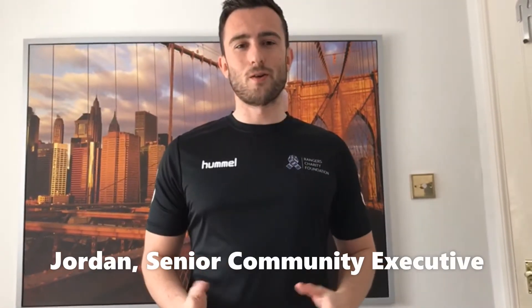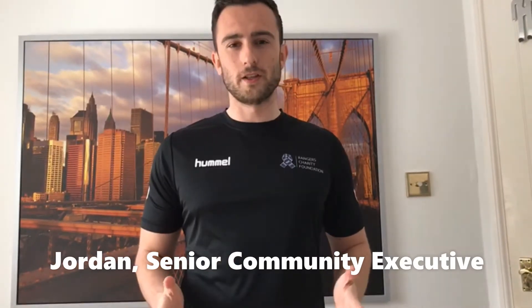Hi guys, hope everybody's doing well. Cannot believe we're in week four of these challenges. This for me is probably the hardest one we've done so far, so really looking forward to seeing how you all do.